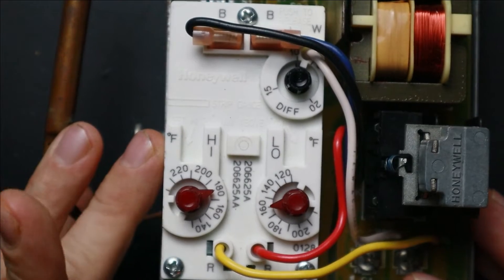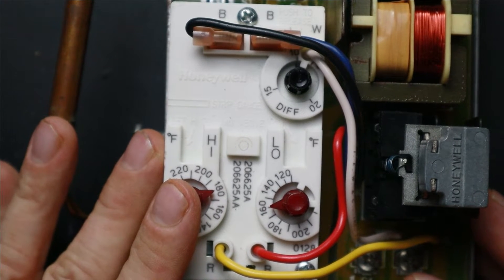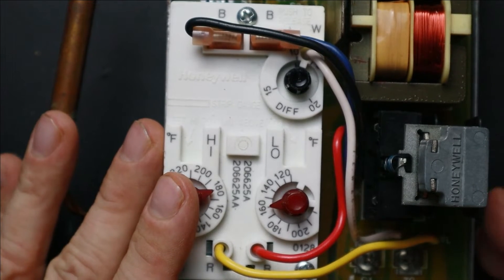A triple aquastat helps achieve this goal. We have not only a high limit — which you'll find on pretty much any normal aquastat — but also a low limit setting, which allows us to determine at what temperature the boiler needs to be maintained to provide domestic hot water. The high temperature limit is the maximum temperature we want the boiler to fire up to, and this is usually the temperature for heating throughout the house.